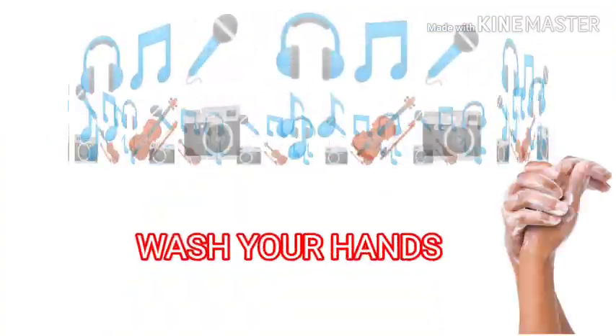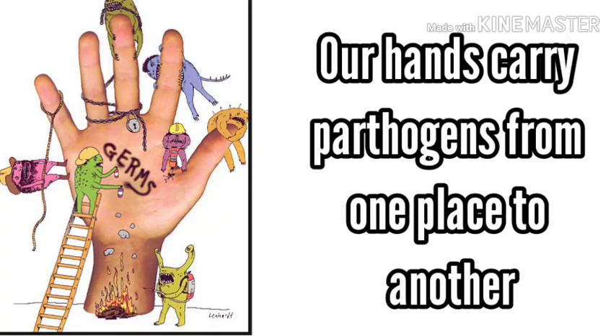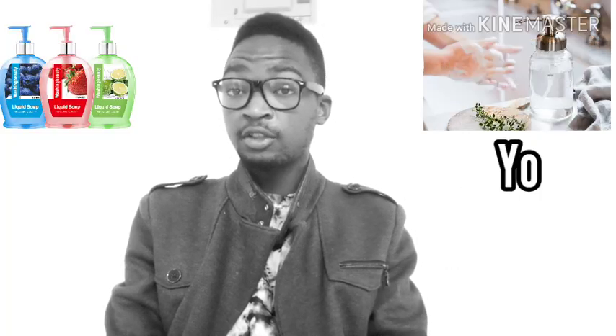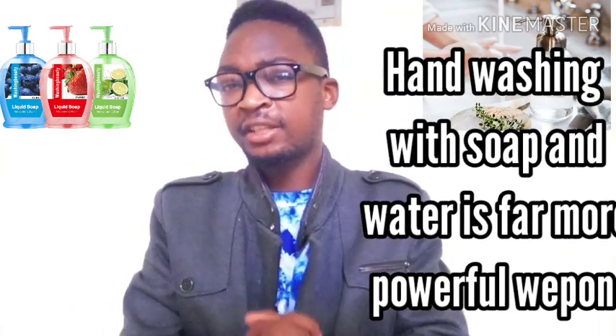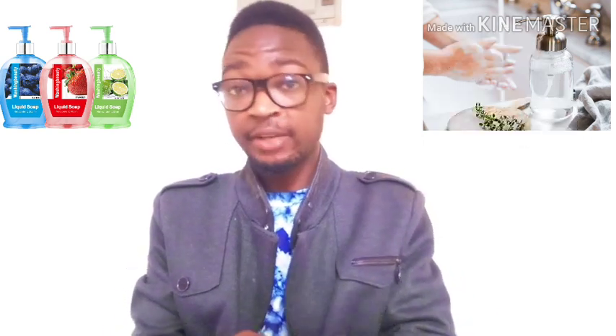The single most important recommendation healthcare providers have given us to help stay safe from COVID-19 is this: wash your hands with soap and water. In final analysis, it's the hands. The hands are the connecting piece — they carry pathogens from one place to another. The truth is you can't control what you touch or who else touched it, but you can look after your own hands.